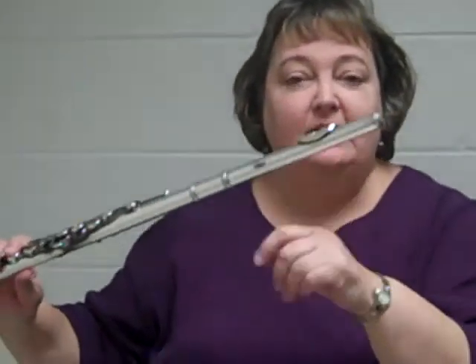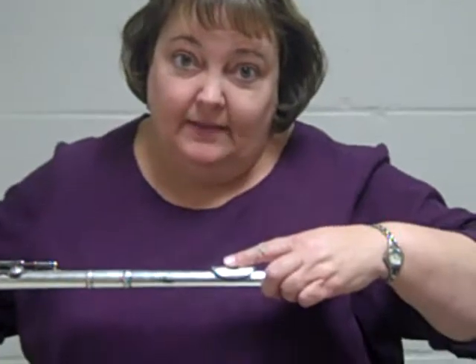Still has to be on that chin, curved, in the curve with some lip. You should cover about a third of that hole and then you can get a good tone.